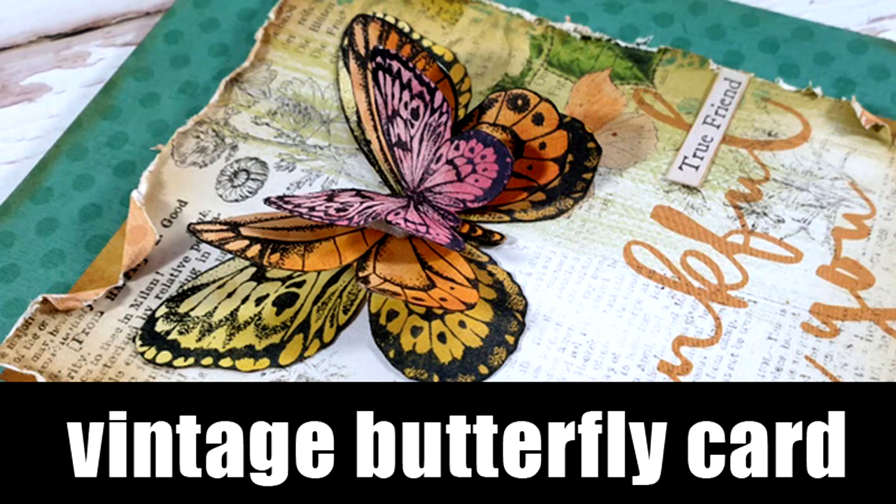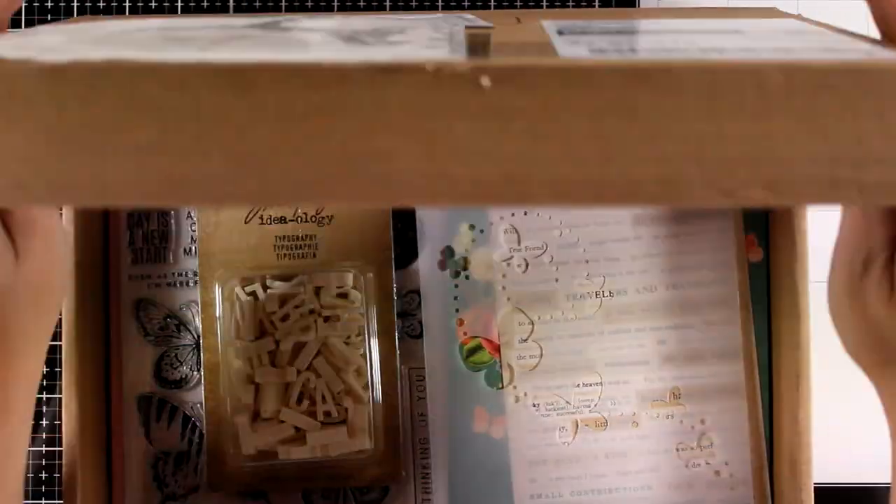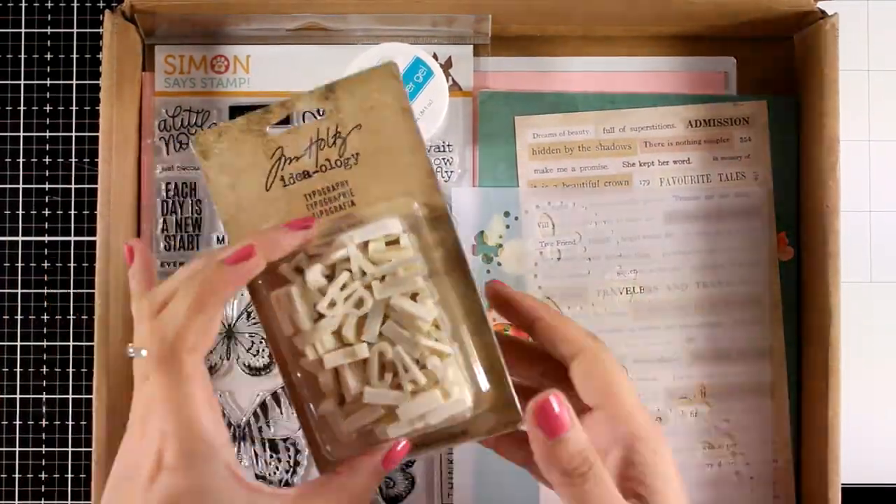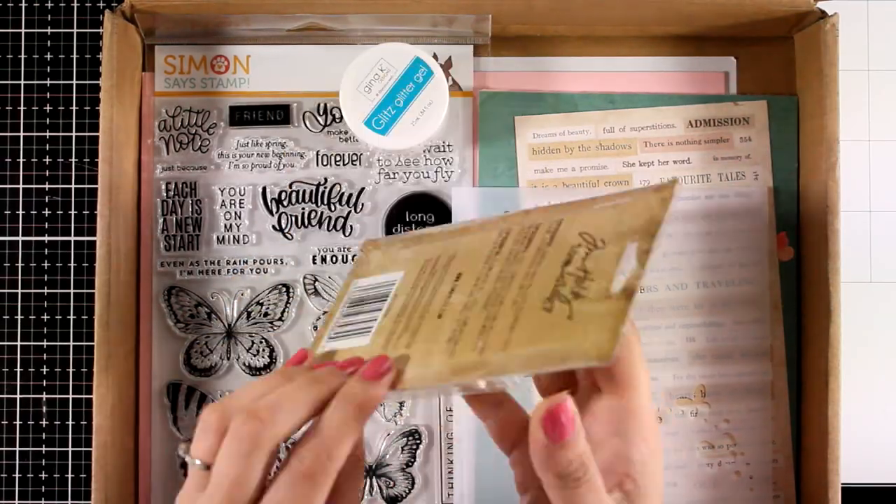Hi everyone, it's Vicky here and welcome back! Today I'm showcasing the new card kit by Simon Says Stamp, which has just been revealed. We are going to take a quick look at what's included and I'm also going to share a card.